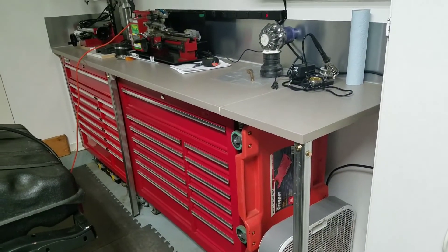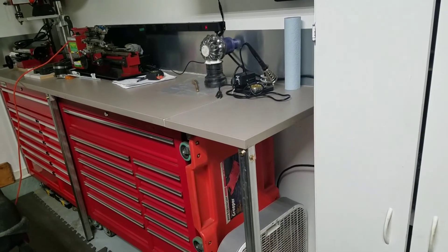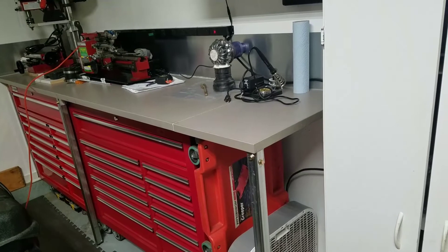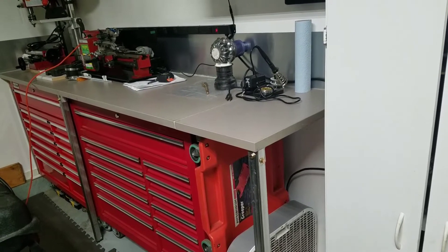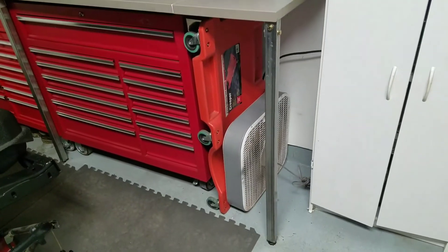You can buy a table like this — this size — and it probably would have cost me $300 or $400. I built this for about $75, maybe $80. Turned out really good.